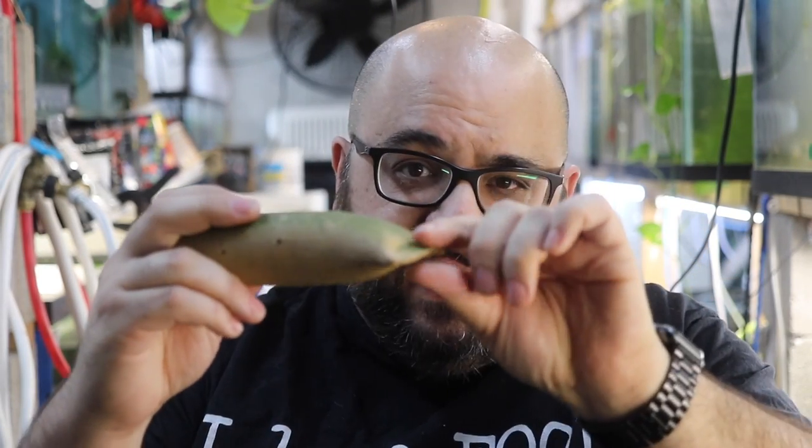Let's talk about how bristlenose plecos make babies. The female lays eggs, the male goes into the cave, fertilizes the eggs, then fans the eggs and takes care of them. The babies hatch, he talks nice to them, makes sure they're confident and can leave the cave — and then the whole process continues. So you need caves. I use primarily two different kinds of caves in the fish room. I use these caves from Cobalt, made in the USA, which is great. They have a nice size opening and are tapered at the end.